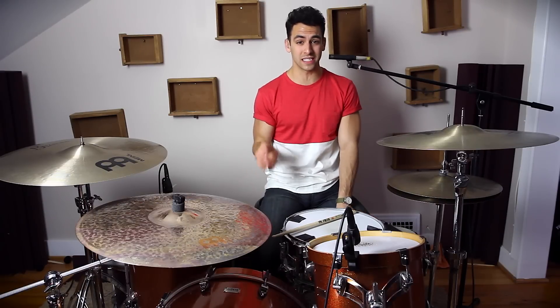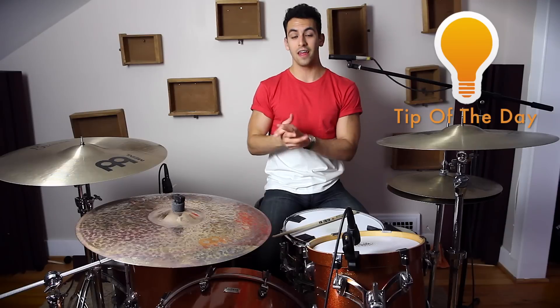That fill is a ton of fun to play, especially when you can get it up to speed. But if you're not at that point yet, don't be discouraged — it's a very tricky fill. Take your time, play it as slow as you can, and get the form right. Just like in weightlifting, you don't want to walk into the gym and put all the weight on the bench press right away — you have to start off light, take it slow, and get the form down before you can start speeding up.